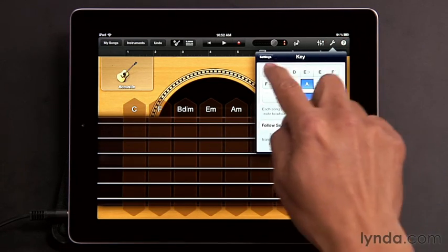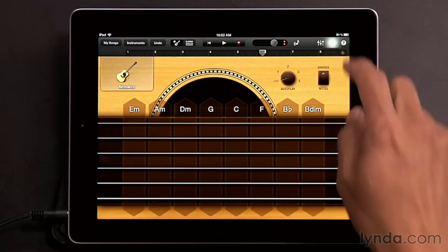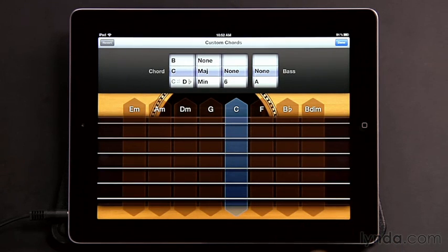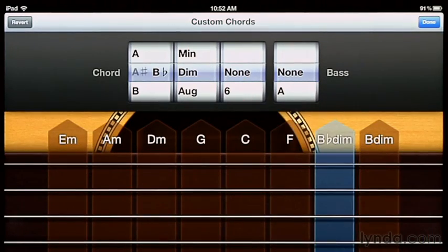Let me change that back to C major. Now there may be cases where you want to keep the current key of the song, but you want to use a different chord — maybe one that doesn't appear here. In that case, all you do is go back to settings and tap Edit Chords. From here, select the chord strip that you want to change. So maybe in this case, I want to start with the B flat and change that to a B flat diminished seventh.